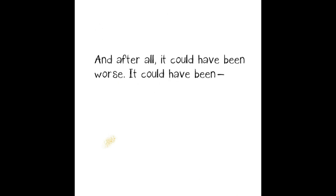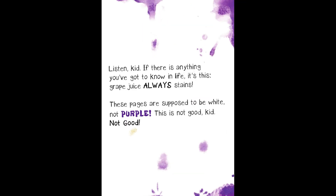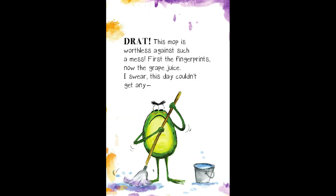And after all, it could have been worse. It could have been... Grape juice! Are you kidding me? Sticky, drippy grape juice all over my perfect pages? Listen, kid, if there is anything you've got to know in life, it's this: grape juice always stains. These pages are supposed to be white, not purple. This is not good, kid. Not good. Drat! This mop is worthless against such a mess. First the fingerprints, now the grape juice. I swear, this day couldn't get any...